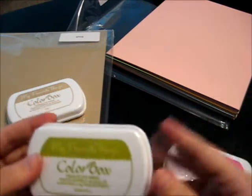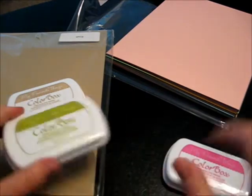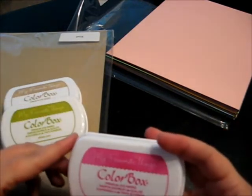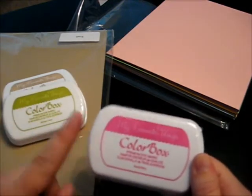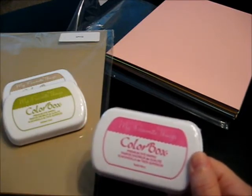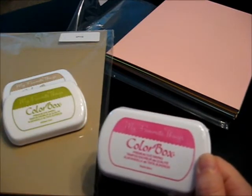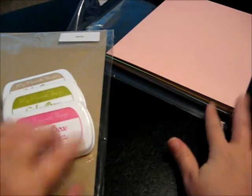I got a couple of other random colors that I use. I got the Jelly Bean Green because it just sounded fun, and the Razzleberry. I saw a video where another person was making a card and used the Razzleberry and it just looked really pretty, so I picked that up. I think there's a couple pieces of the cardstock in the sample packet as well.